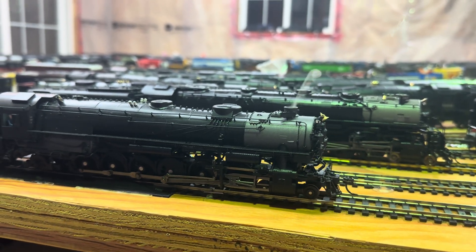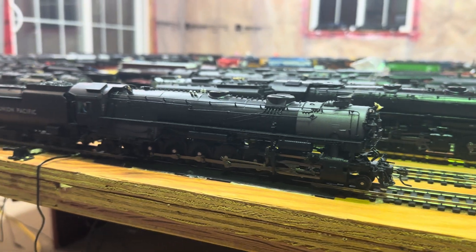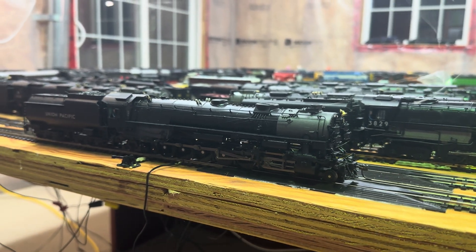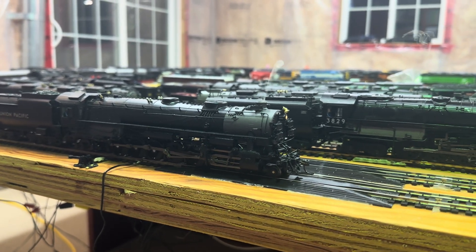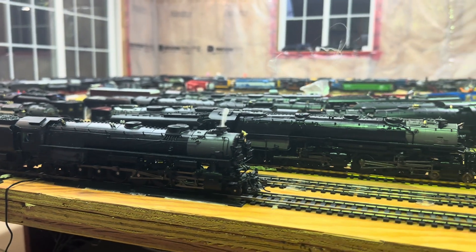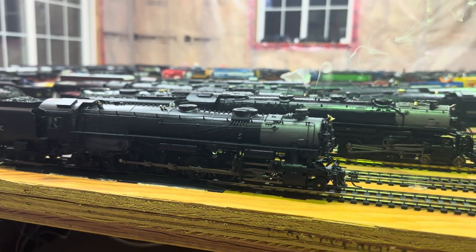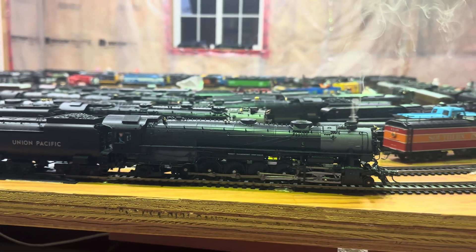Anyway, I'm just going to continue on my series here for the fixed-frame non-articulated engines — this is the biggest one. I have no issue with this going around curves. A lot of people say it doesn't do curves very well, but on my layout it does great. I'll even put it on full speed right now so you can see.